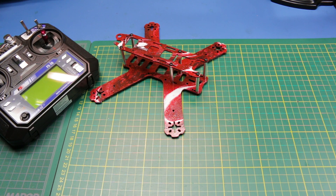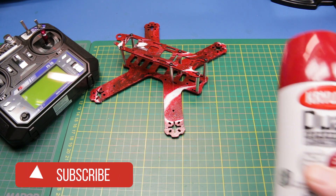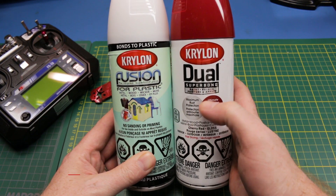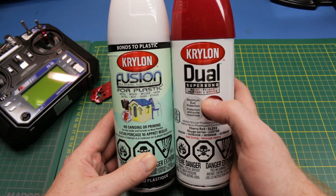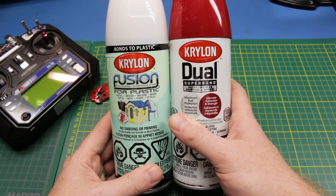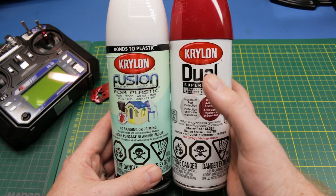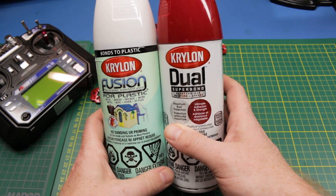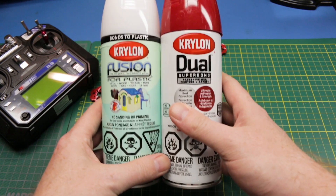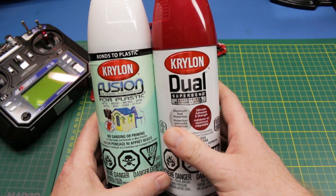To do this you just need some oil-based paint. In my case I needed some spray paint anyway so I went to my local Canadian Tire and I got some Krylon Fusion and Krylon Dual. Pretty standard stuff, about seven bucks a can. Ideally you would want paint in a bottle that you could drip into the water, but the spray cans work just fine.